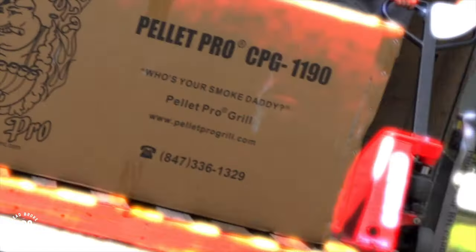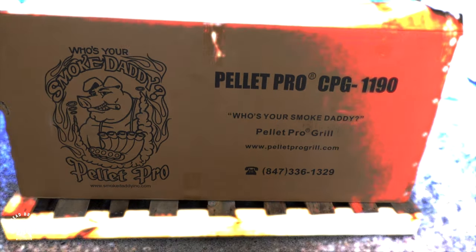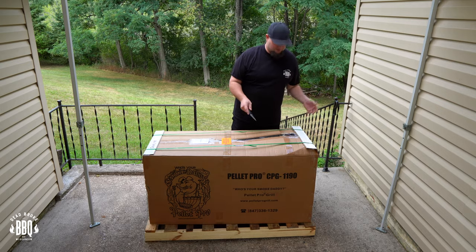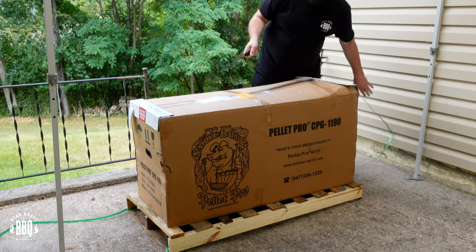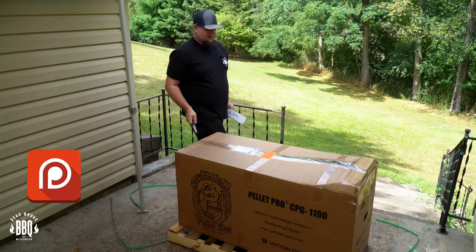Alright so Smoke Daddy's here, we gotta get this thing clipped together. The stork has delivered us a new baby — we got the Pellet Pro 1190 from Smoke Daddy. In full disclosure, Smoke Daddy sent me the 1190 so I can do a complete and honest review. Today Jake and I are gonna put this hog together and do a quick little review on this pellet grill. It came in off the truck in good shape so I was happy and able to accept the delivery.